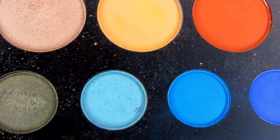That was exactly what this look needed. Now I'm taking the small inner corner shader E46, and just to give this look a little more of a pop, I'm dipping into Hello, which is a very pretty glittery neon blue, and putting a little bit of this in the inner corner — not enough to change the look at all, just enough to really pop that inner corner.